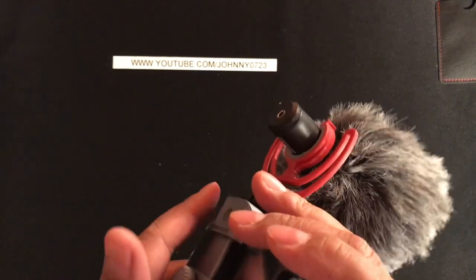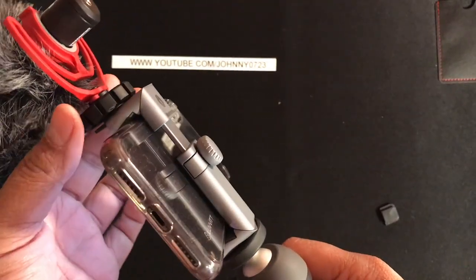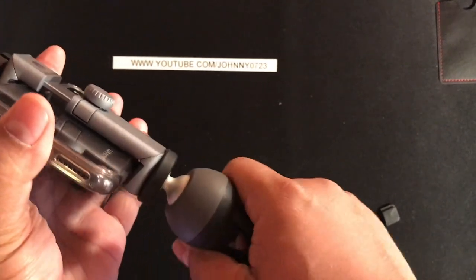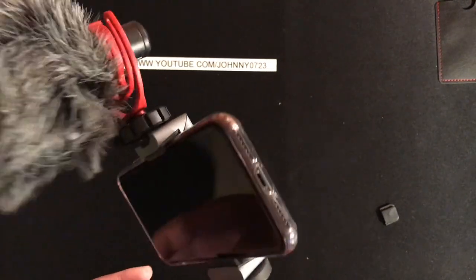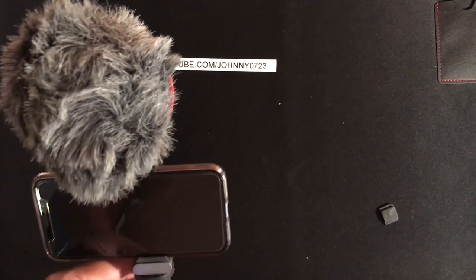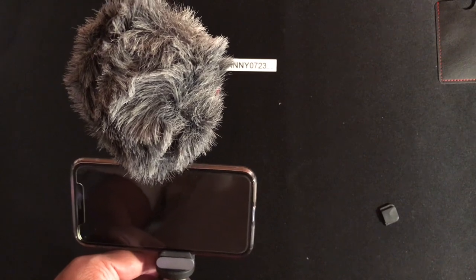Let's just check it out real quick. Yeah — so once you put the phone in there and tighten it up, that little wiggle room play, you don't see anymore. But you've got to tighten it up first. This is what it looks like if you want to vlog.